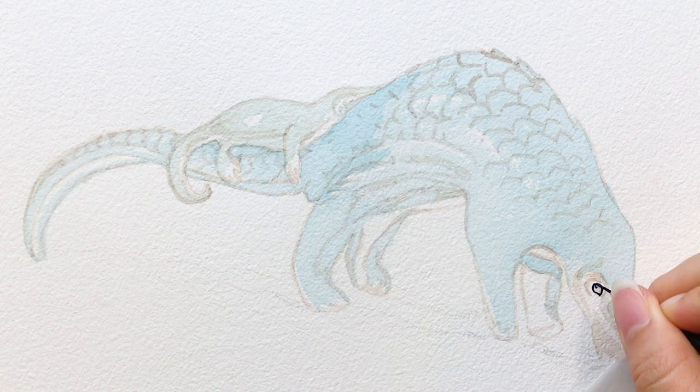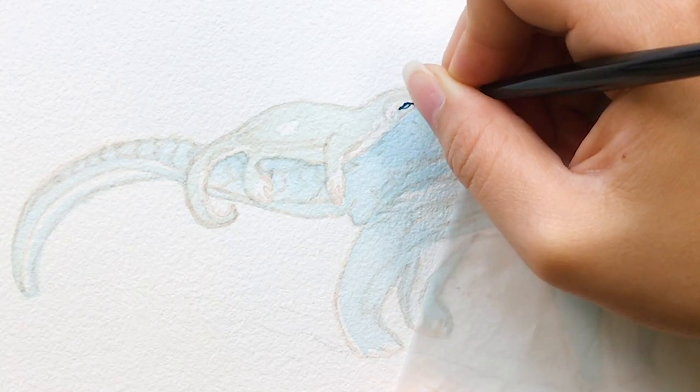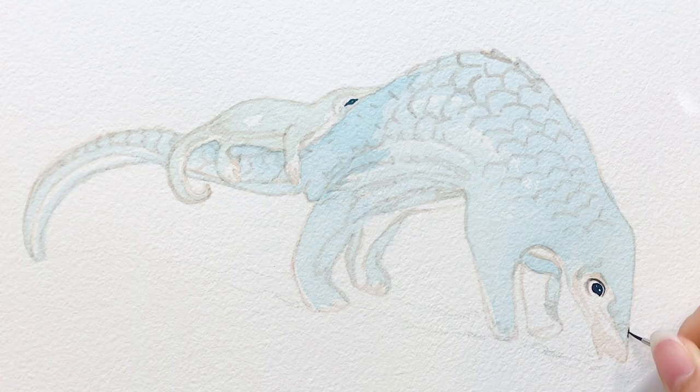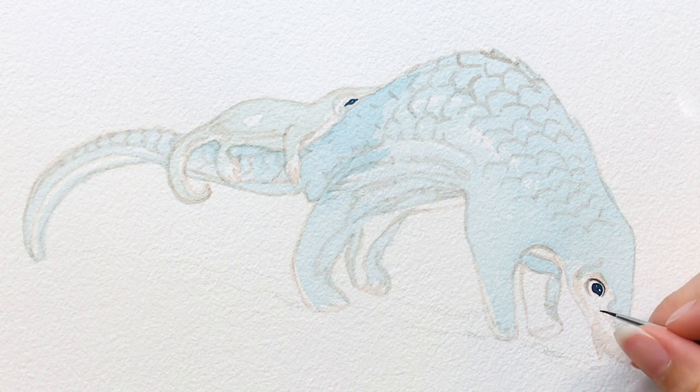After the first wash is dry, I start painting from the eyes. For any animals that I do, I usually start painting from the eyes because if you paint the eyes well, it will help the whole painting a lot. Once the eyes are done, it's time to paint the scales.